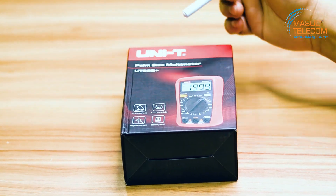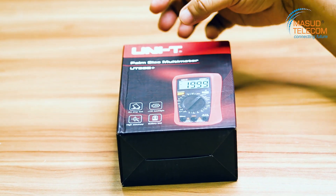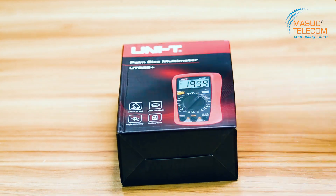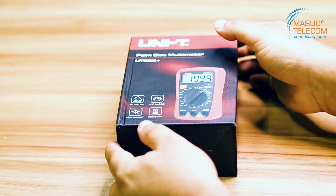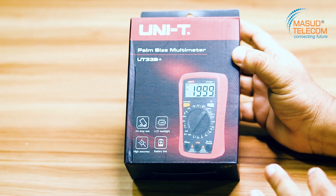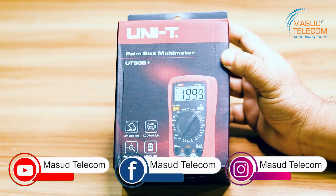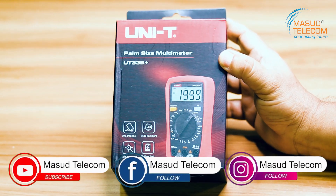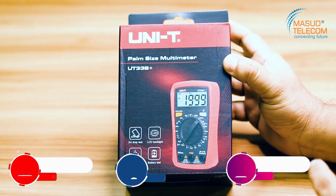We'll unbox this product and tell you how to purchase it — the voltage, ampere, and data logging. This is the UT33B Plus. This is a palm-sized multimeter. This is a 2-meter drop test.